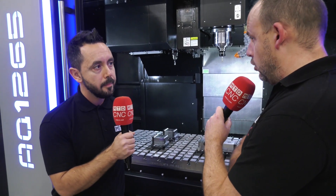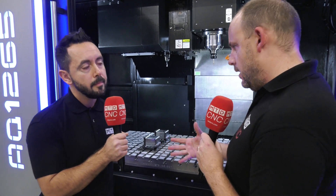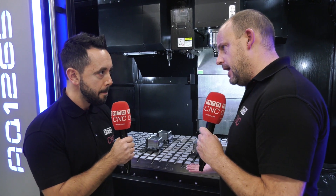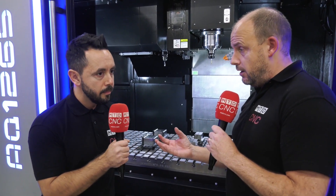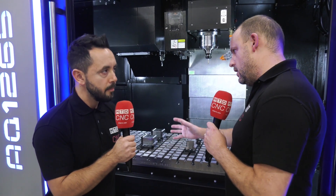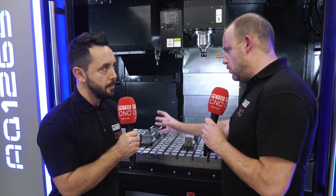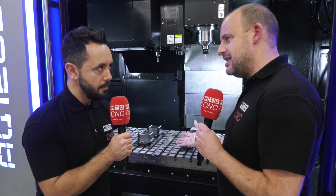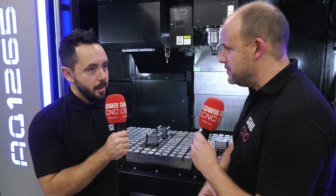I'll play devil's advocate here, because a lot of people watching will say it's quite an expensive system. Look at the machining that's gone into this, the grinding of the base plate — there's a lot of engineering here. You'll get the optimum in repeatable precision and speed of moving devices around, but is it a costly system where you might think you can just get away with a vice?